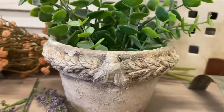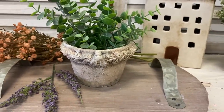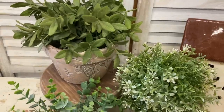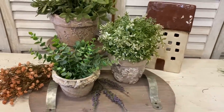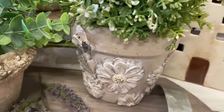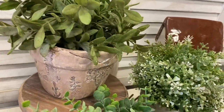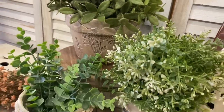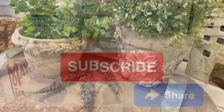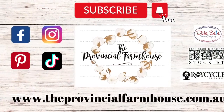I really love how this turned out — I think it's giving off major French country vibes; let me know what you think of this one in the comments. I hope that you really enjoyed today's video. I had a lot of fun taking plain terracotta pots and adding moulds and stamps and seeing them transform into beautiful spring décor. Let me know in the comments which was your favourite out of these three. If you enjoyed today's video please give it a thumbs up and share it. If you haven't already, I'd love it if you could hit that subscribe button and the notification bell so you don't miss out on any of our projects. You can find all of the products used in today's video on our website, theprovincialfarmhouse.com.au. Thanks for watching.